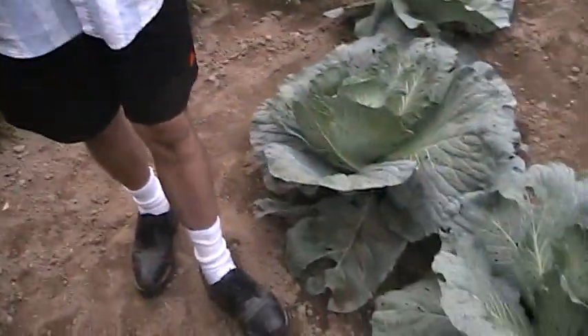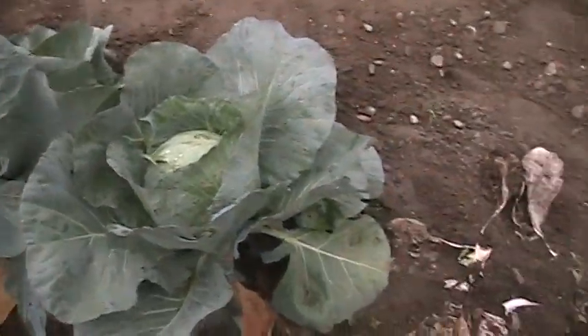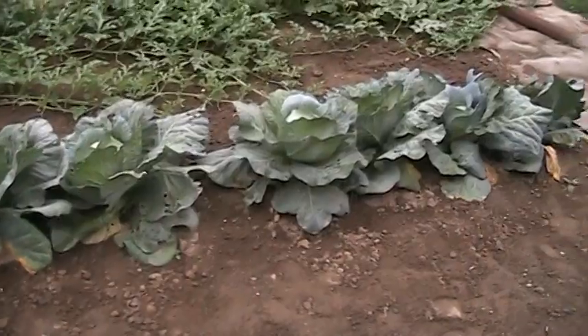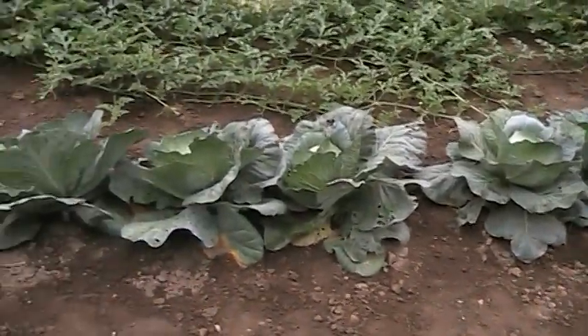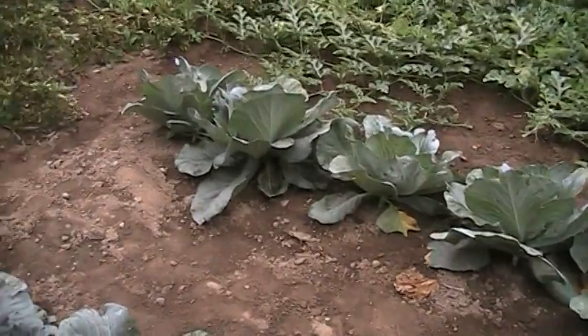The cabbages — we started picking them at the end of July. As you can see, they're good size. The ones out front were my second planting, which are two weeks later than what these are.